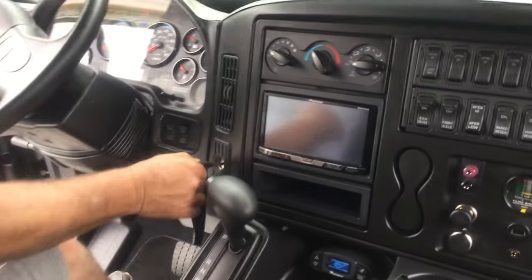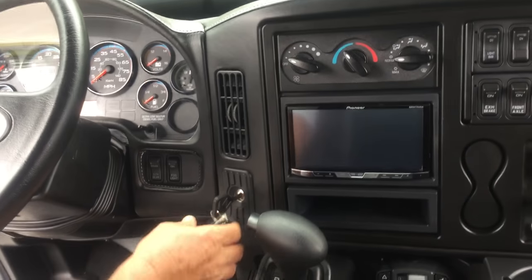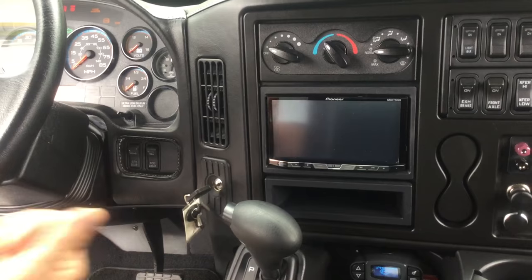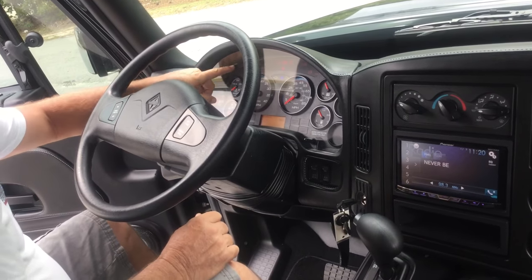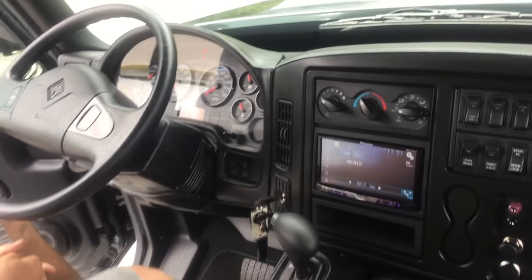The ignition key is very simple. It's one key, and there'll be a key fob also to lock and unlock and activate the alarm. You'll turn the key on just like any diesel — you wait for the glow light to go out. That corkscrew-looking wire indicator — when it goes out, then you can turn the key and energize this truck.